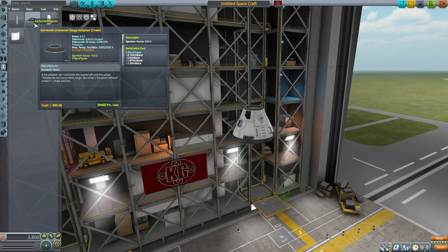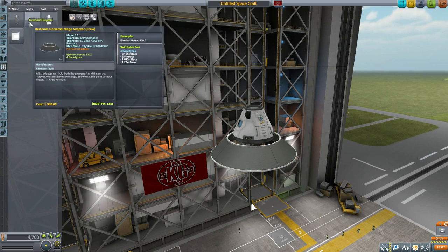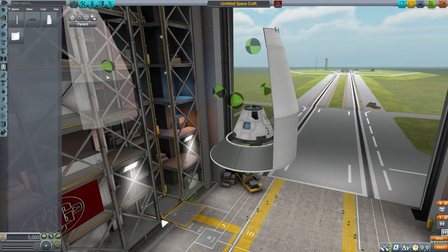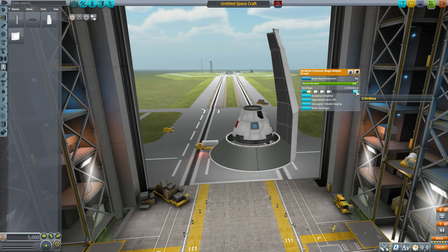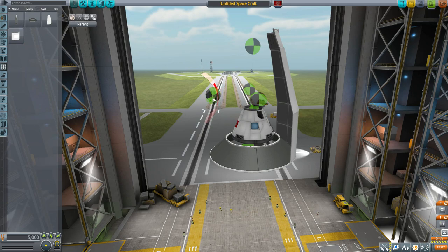The Universal Stage Adapter Crew version has much more ejection force but requires you to manually attach the stage adapter fairing pieces. There are four attachment points along the side for hooking those on. It has the same base size options — 3.125, 2.5, 1.875, and 1.25 meters — so you can match whatever payload you have.